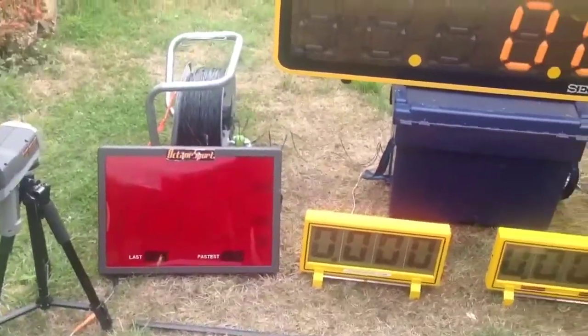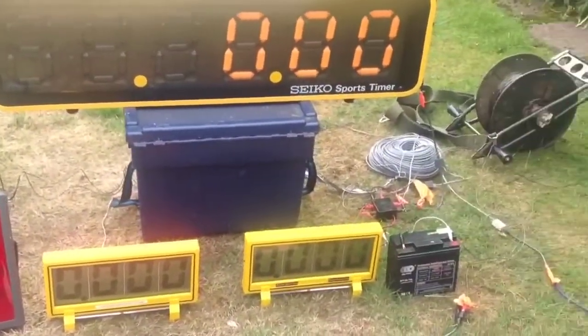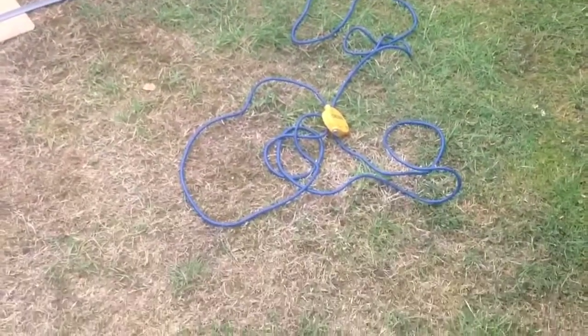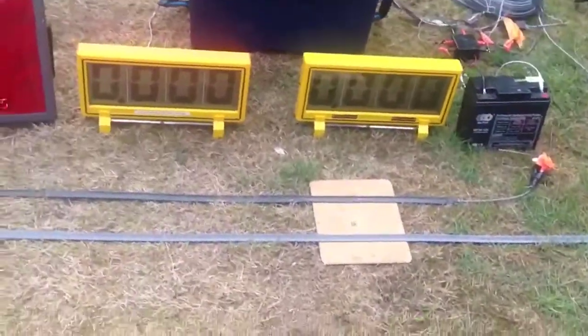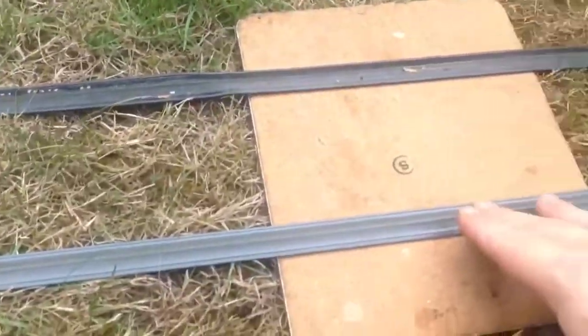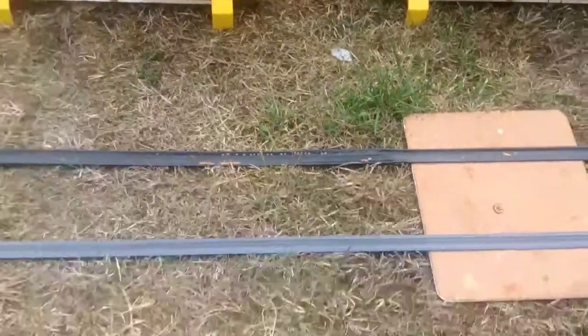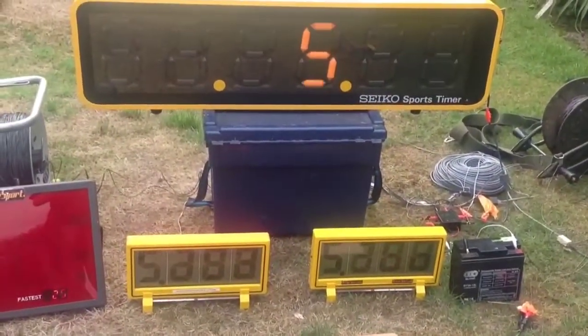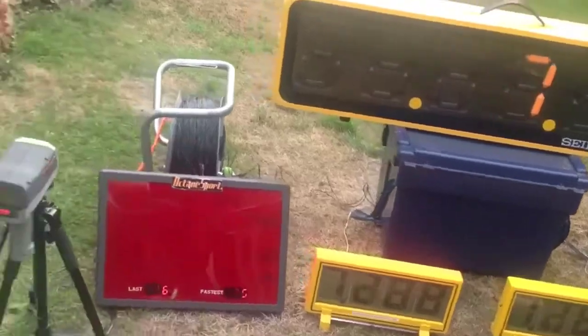This is the timing setup we're going to be using for Bo Peep. It basically consists of a new large clock and two smaller clocks — one will go at the top of the course and one on the first corner where the crowds are, and the big clock will be at the bottom.